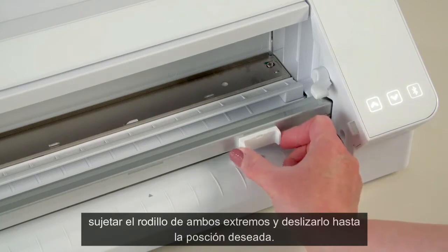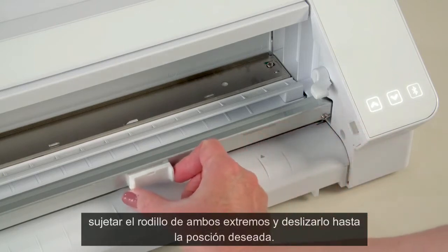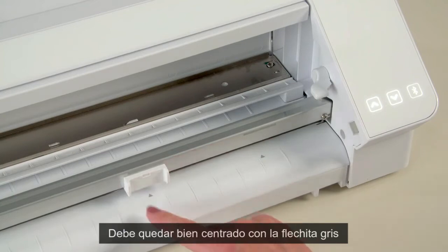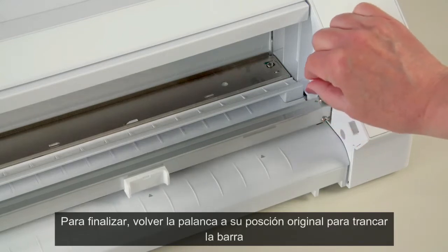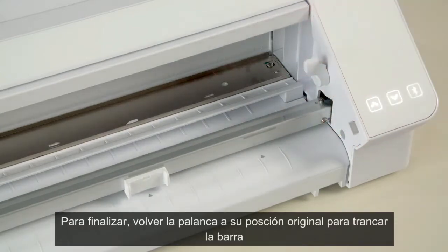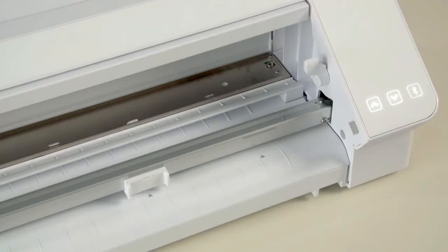Grip the right-hand slider with two fingers. Move the right-hand slider until the center of the tab is aligned with the desired guide mark. Once the slider is in the desired position, lock the roller bar by raising the lever on the right-hand side of the machine. Once the lever is pointing upward, this means the roller bar is locked.